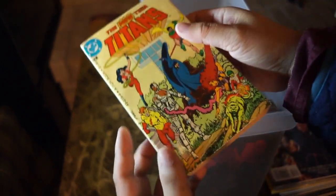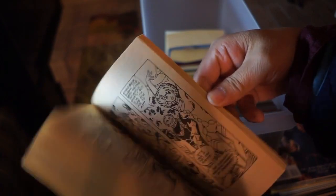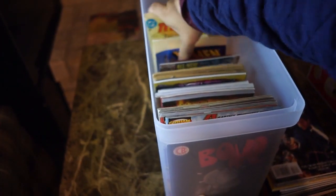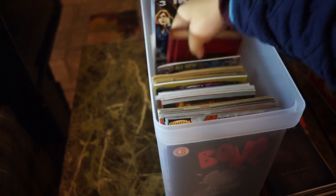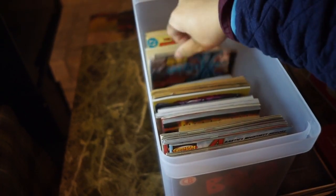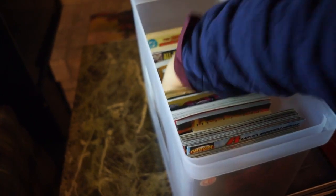Here's a Teen Titans book — they just reprinted George Perez and Marv Wolfman's work. You can fit them in here too. Like I said, they're a little taller than I'd like, but I guess that's fine. Probably less prone to damage that way.